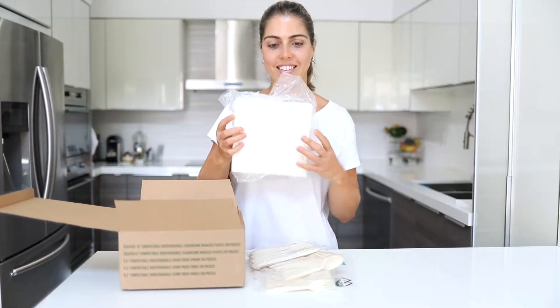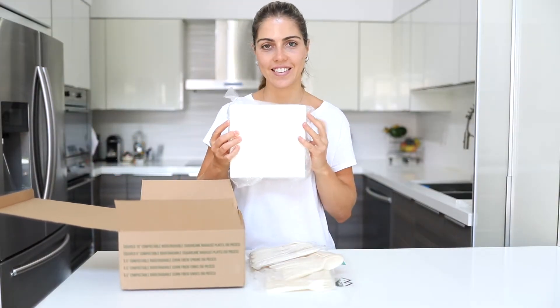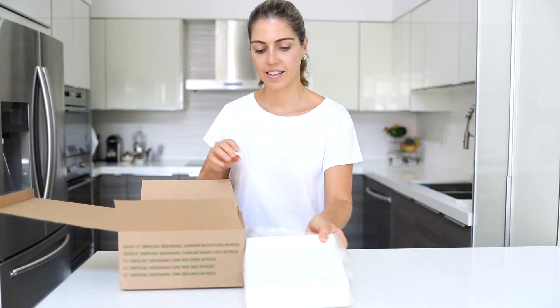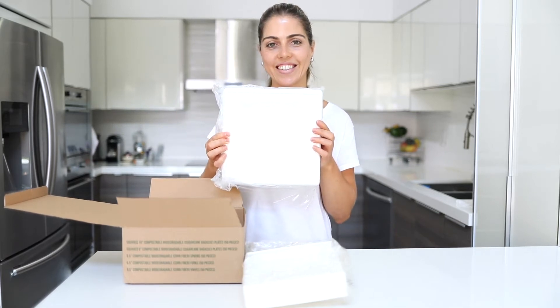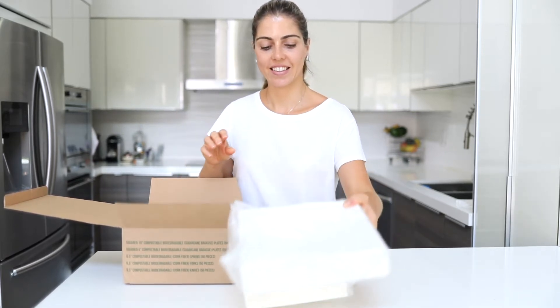50 units of 8-inch square compostable plates. 50 units of 10-inch square compostable plates. These plates have a luxury look and are all made of sugarcane bagasse.